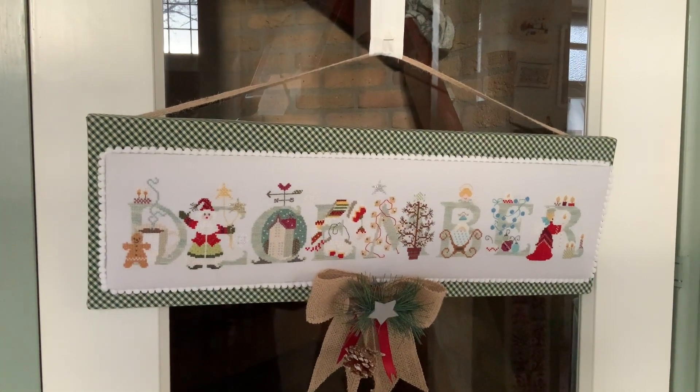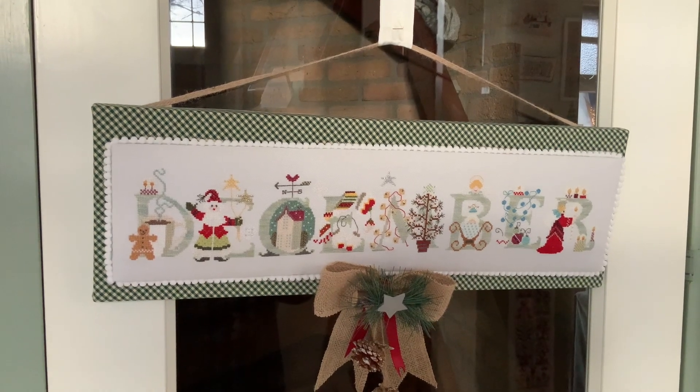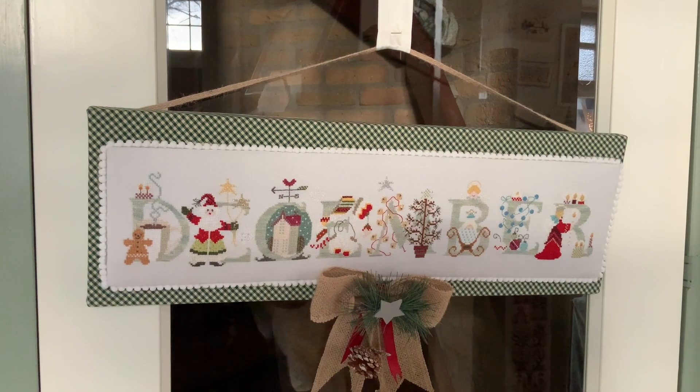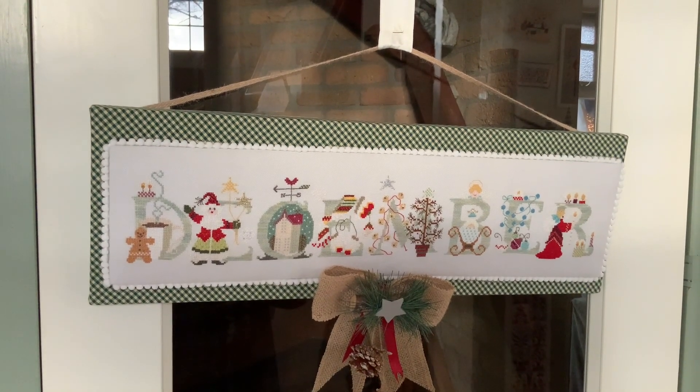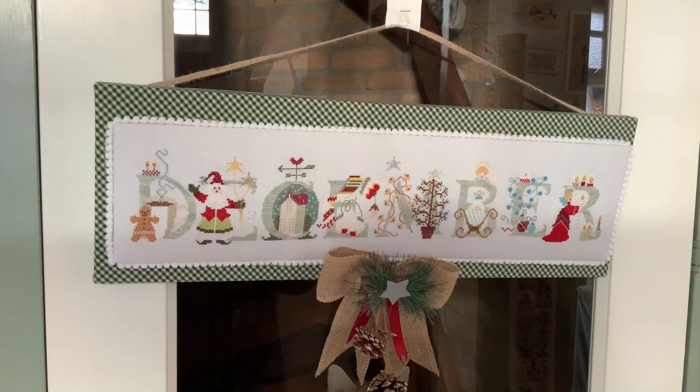This one here is on the door — it's December by Cross-Eyed Cricket. It was stitched and finished by Kobe. It's a lovely design, and for us Dutchies it's also very nice that December is spelled the same way in Dutch as it is in English.